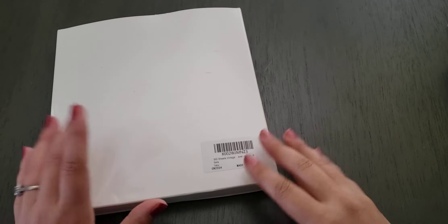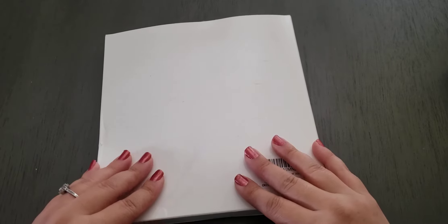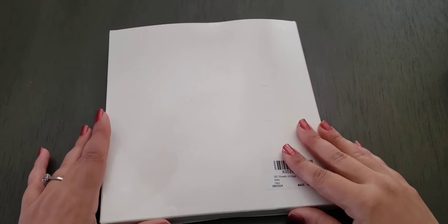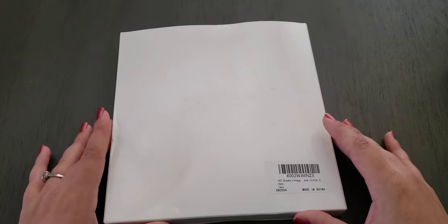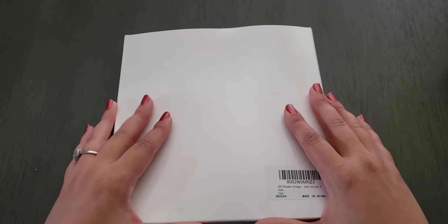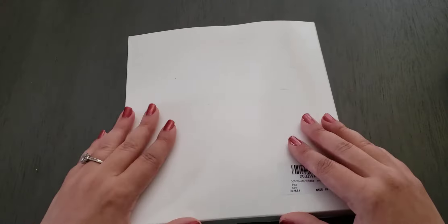Hi guys, welcome back to Fragments of a Simple Life where every video I make is super simple. I'm going to try not to rush this video, but I have approximately 30 minutes to make it before I have to go pick up my kids from school. Anyways, as you can tell by the title of the video, this is going to be an unboxing of journal supplies that I bought on Amazon.